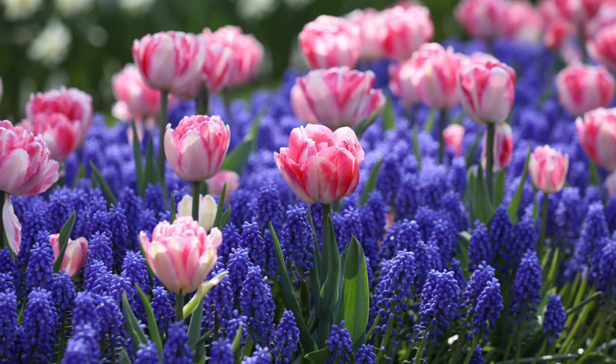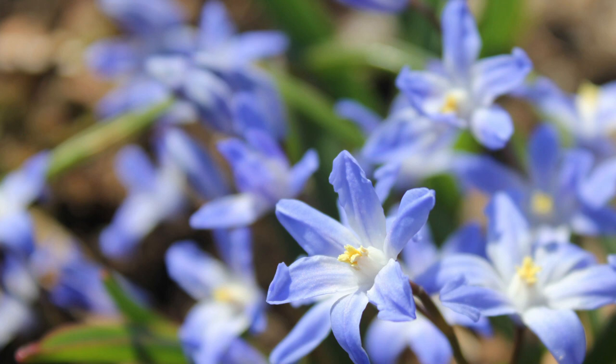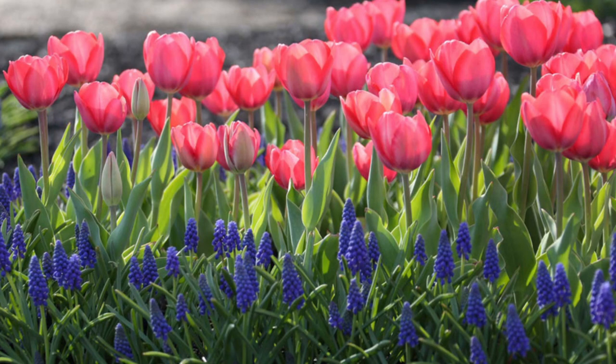Now that all our minor bulbs are planted, all that's left to do is enjoy the beautiful early spring flower show. After these flowers are done blooming, allow the plant's foliage to die back naturally, which will replenish the bulb for the following years, allowing them to bloom again.